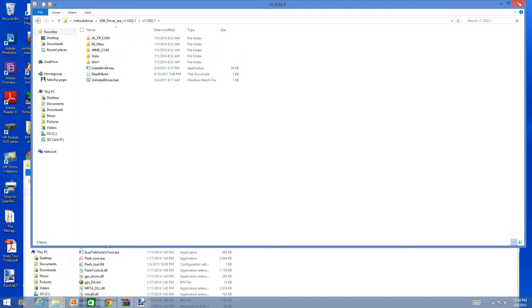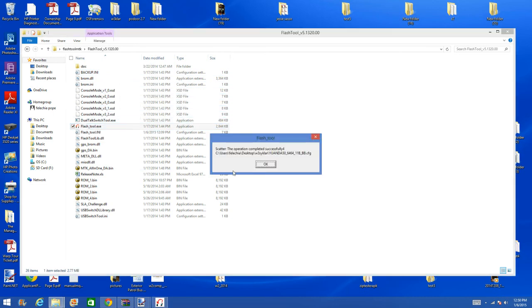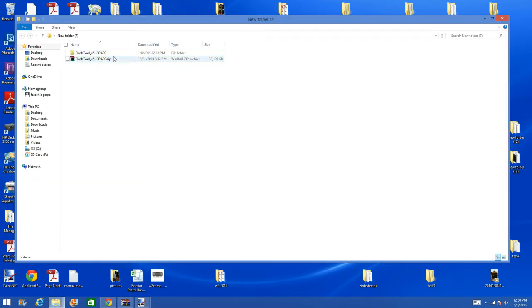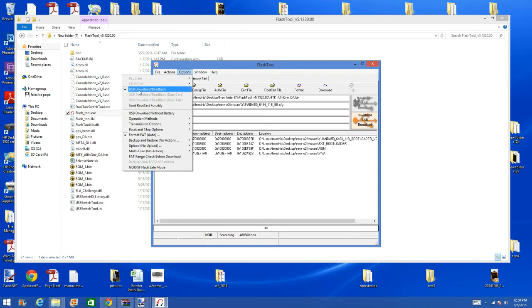This is the driver or the drivers, and this is the flash tool — I'm using Flash Tool version 5.132. We're going to open it up and prepare it for the flashing of the W2. Let's go to our options. In our options you will see USB and Format Fat — these two will be checked.